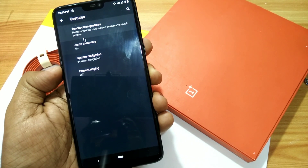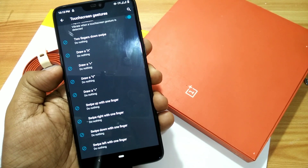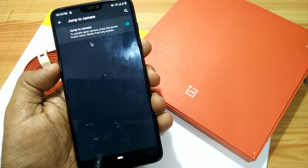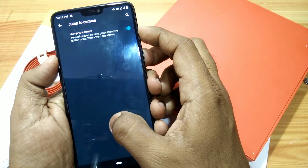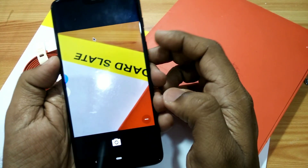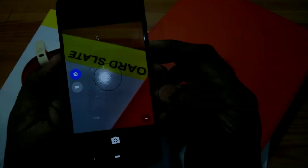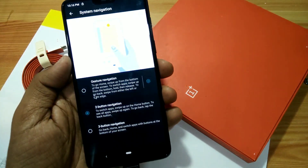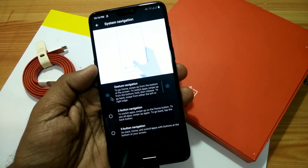A great feature is the gestures. There are touchscreen gestures and also on-screen mode gestures. The second one is Jump to Camera — you long press or double press the power button and it opens the camera directly. You can see that when you continuously double-press the power button it opens the camera app.